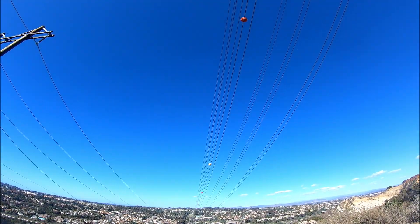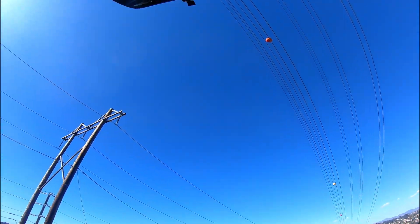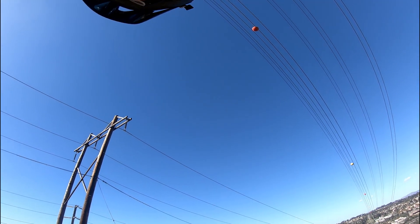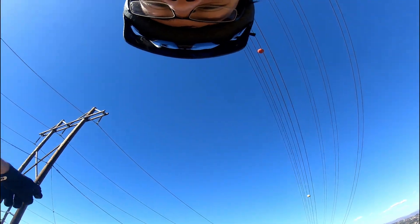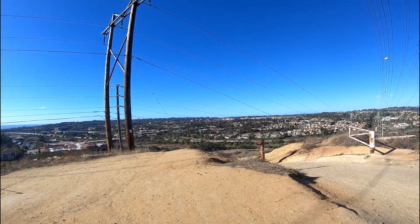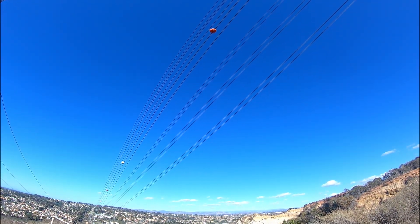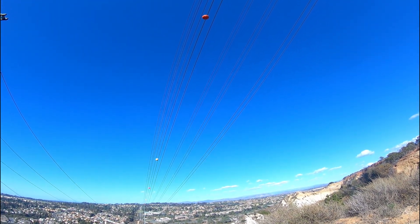Hello guys, welcome back to another video. Today we're doing the water tower trail. It's in the Del Mar Mesa, but more closer to the start of Point Pines, which I think is it. There's the 56 — that's probably turning you over there. There's the power lines. And you can see snow in the mountains — that's pretty sick.